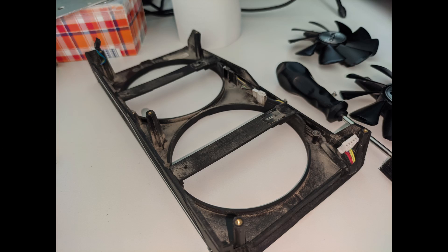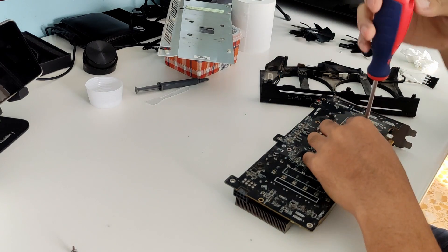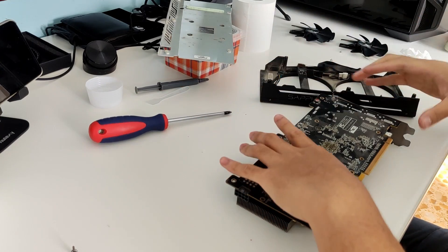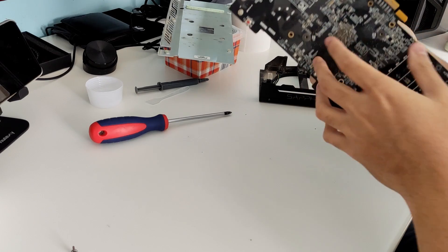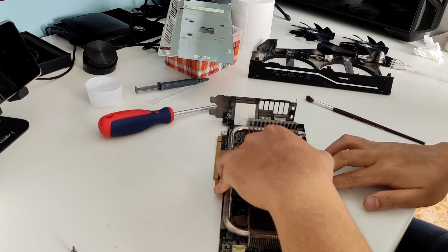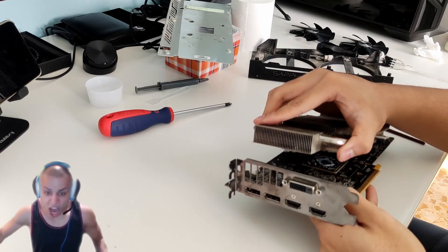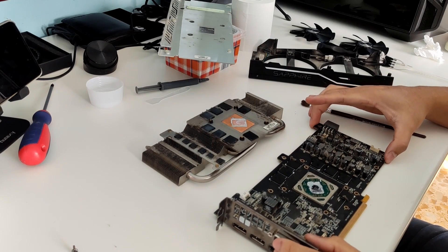This is how dirty the shroud and the backplate were. After all that struggle, I removed the screws connecting the PCB to the heatsink. Just when I thought the battle was over, it was just the start — I was afraid to bend the PCB too much and break it, and we all know this is not the time to break a GPU. While trying to separate them, I noticed two screws I had forgotten to remove. After that, I used a little bit of force and was finally able to remove the heatsink from the PCB. Here are photos of how dirty they were.